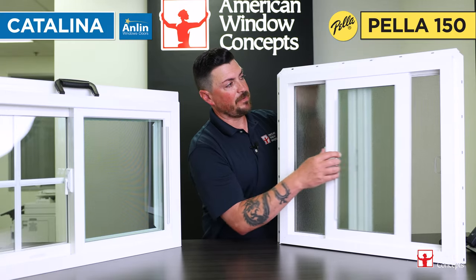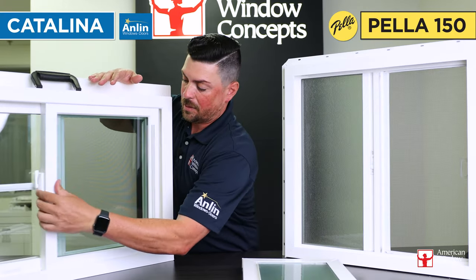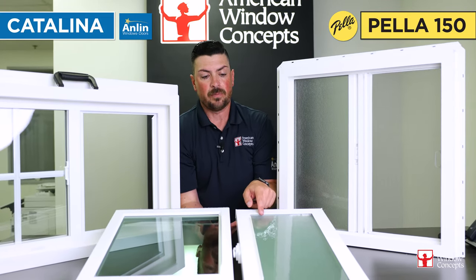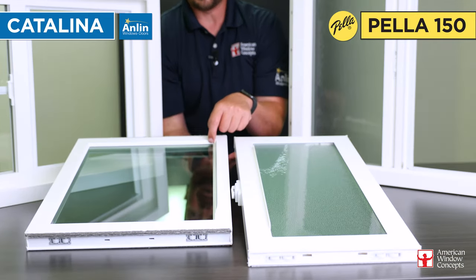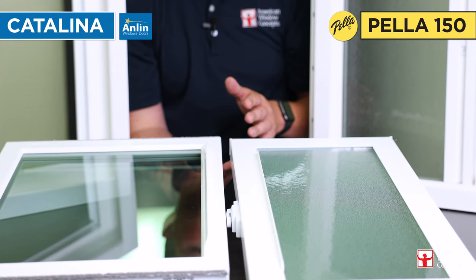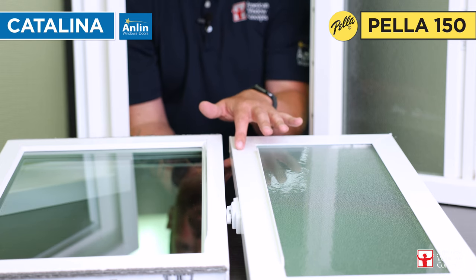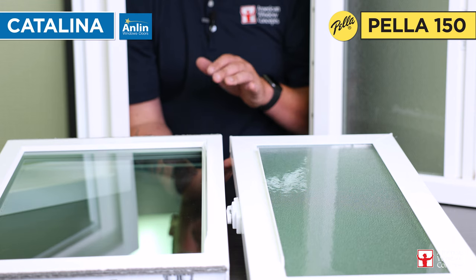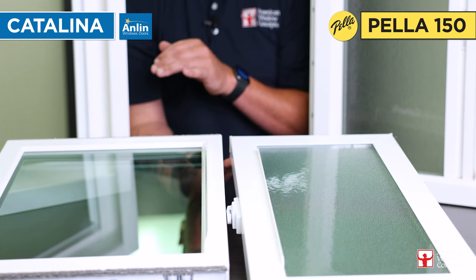Another thing I want to show you guys — I'm going to pull this sash out and set it down. When you look at these, you can see how this vinyl piece is much, much thinner than say this beveled section here. At first glance, when you look at that, you can tell the quality difference. And also if you look, you can probably tell the sheen difference between these two vinyls. That's kind of a big deal whenever you're talking about an entry-level versus a more packaged-up premium line of window.